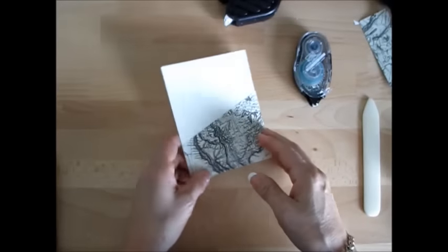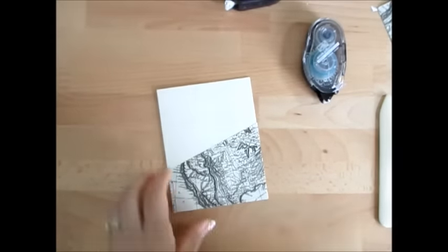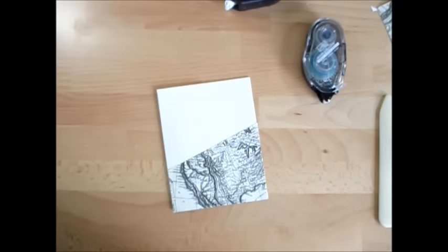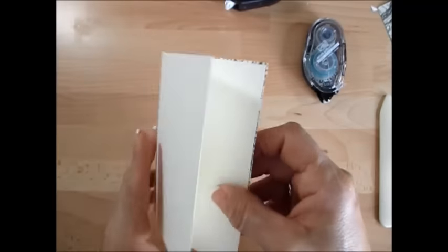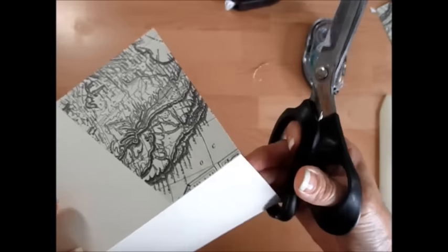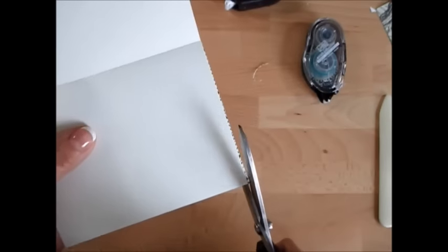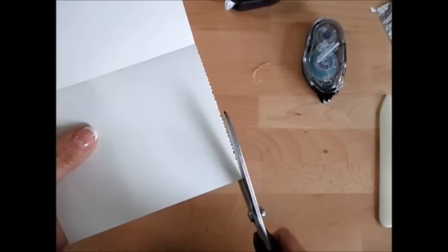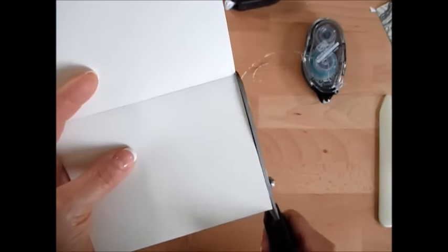Sometimes you're off just a tiny bit. What we're going to do is turn our card this way. Take your scissors. Always cut on the back of it so you can guide on your card base. If not, when you go this way you don't see where your card finished and it's hard to estimate where it is. This way you know exactly where to cut. Always cut from the back.